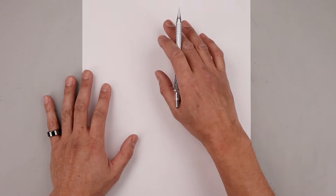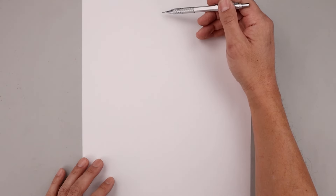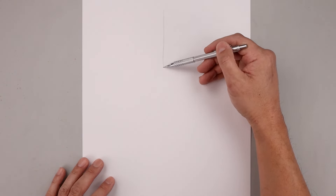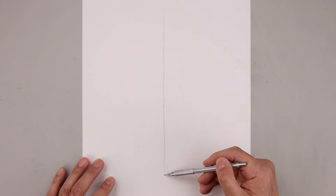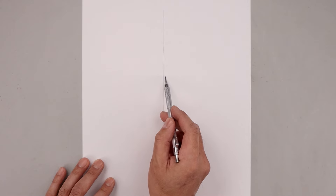The first thing we want to do is block out the basic shape and proportions of our character. Let's start by sketching a line coming down the center of our page, starting at the very top in the middle and lightly working our way down towards the bottom. Then go back up to the top and draw another line going across from left to right.